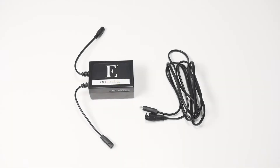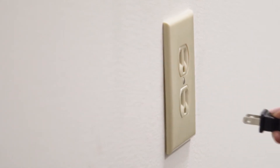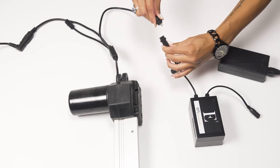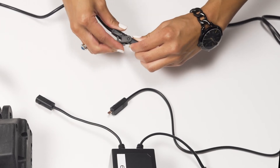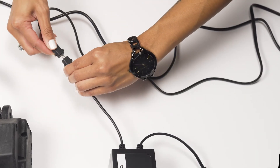To set up a recliner, you will need an E2 Power Pack and an optional E-extension cable. First, unplug the recliner's motor from the electrical outlet and disconnect the transformer from the motor lead. Then attach the E2 Power Pack to the motor lead. Optionally, you may attach an E-extension cable to the motor lead and Power Pack to place the Power Pack in a more convenient location for charging or to avoid any moving parts.